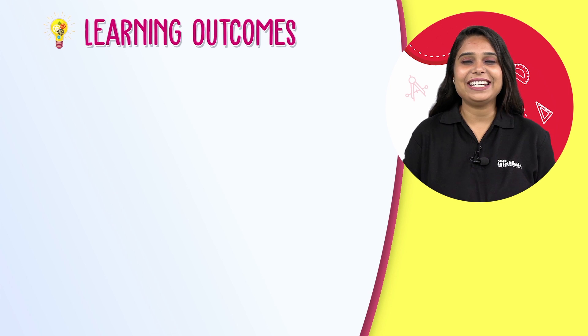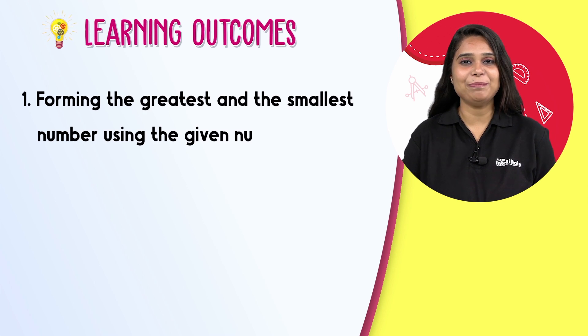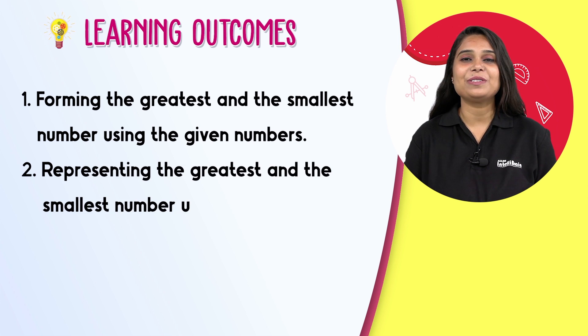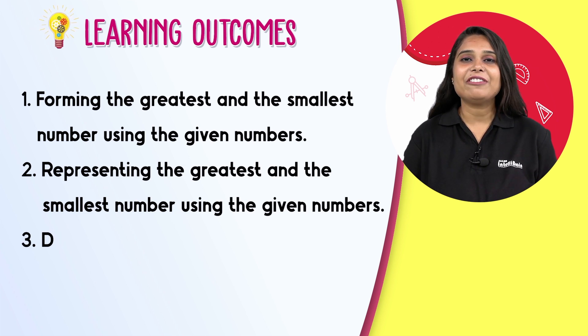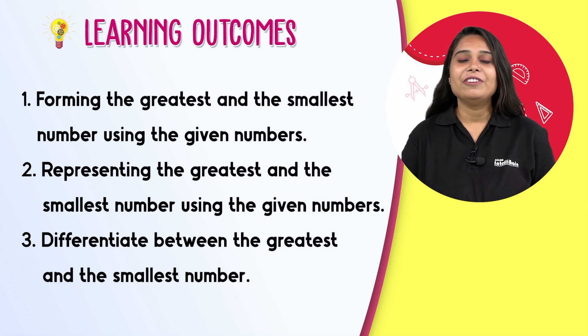After doing this activity, you will have gained expertise in the following concepts: forming the greatest and the smallest number using given numbers, representing the greatest and the smallest number using given numbers, and differentiating between the greatest and the smallest number. Visualize maths with Alan IntelliBrain and fall in love with learning!